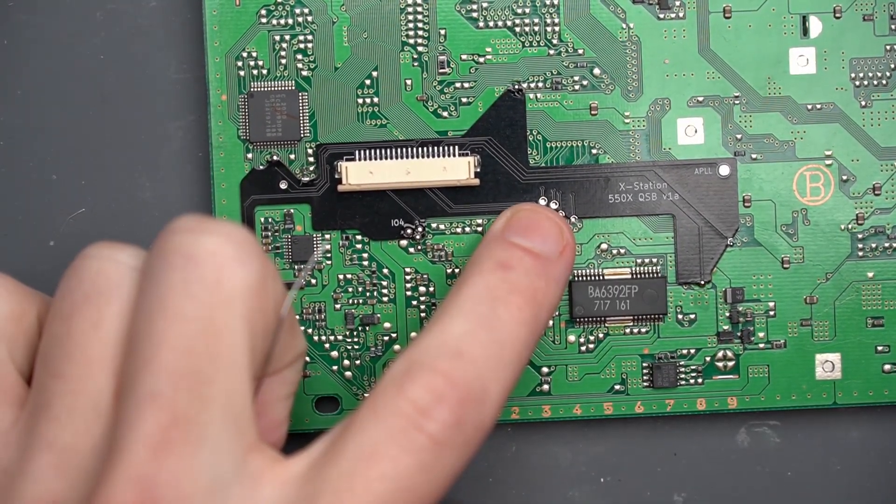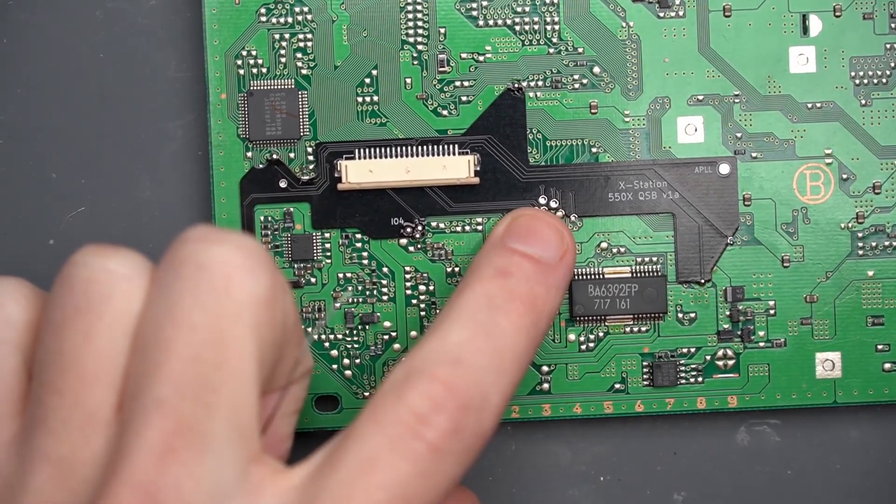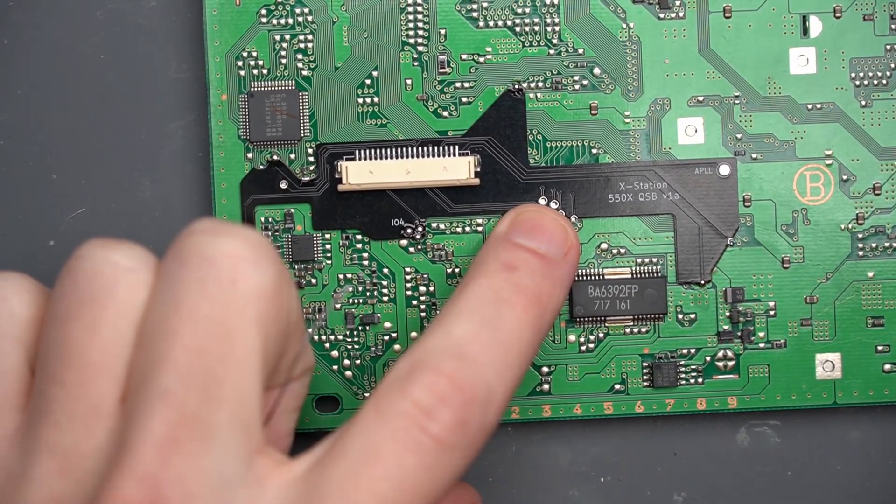For these holes in the middle of the board, I would apply a little bit more heat, that way it can get through this QSB and attach to the pads in the middle there.